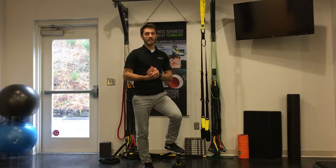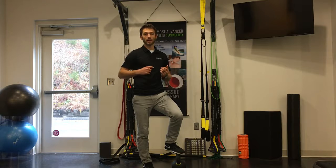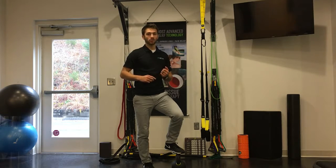I'm going to walk you through a proper deadlift. The deadlift is great for strengthening the muscles in the back and training proper movement patterns through the hips.